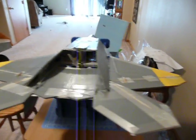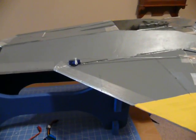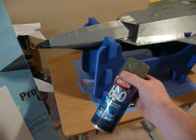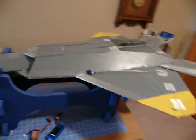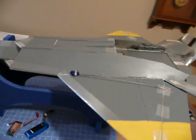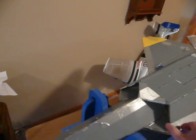The Dollar Tree foam board — if you decide to use that, I left the paper on, which probably was a mistake. When you paint it, I painted it with Krylon H2O. I warmed it with warm water in the can to help the paint dry a little better. Basically what ends up happening is when you put the paint on the foam board with the paper on, it lifts the paper. So I have added tape everywhere, which has actually been working out pretty well.